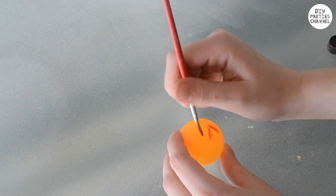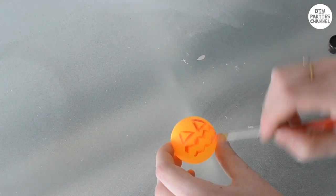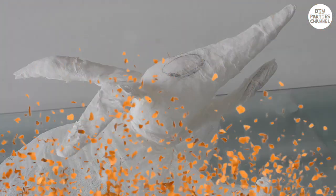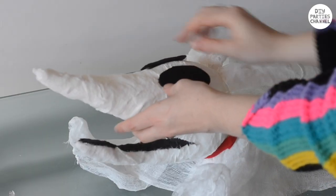I'm painting a jack-o'-lantern onto a ping pong ball as his nose — you can also put an LED light inside. If you're making your Zero smaller than mine, you can use things like a pom-pom. Make his eyes and mouth out of felt or paint them on.